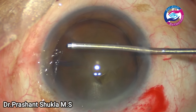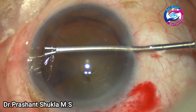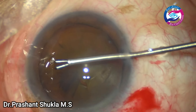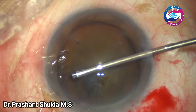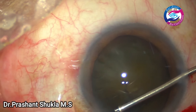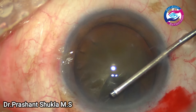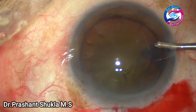Because it is a large bulky nucleus, I am aiming for a large capsulorhexis of about 5.5 to even 6 mm, because in these cases the nucleus is big and removal of the nucleus through the capsular bag would be difficult with a small rhexis. So it is always a good idea to have a big rhexis so that nucleus maneuverability is not compromised. The rhexis has been done by now.